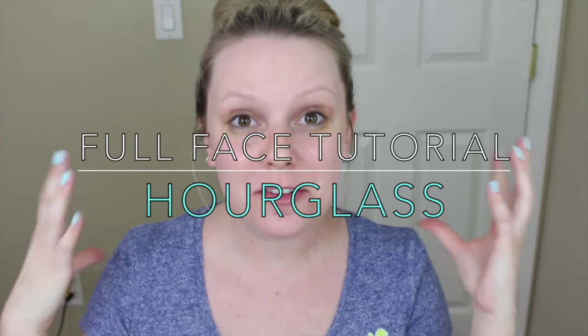Hey everyone! Welcome back to my channel. Today I have a one-brand full face makeup tutorial and that brand is Hourglass. Hourglass is probably one of my most favorite makeup brands. It's on the pricier side but every single product I've ever tried is super luxurious and so perfect — I haven't tried anything bad at all. I talk about it a lot and I figured I'd just show you guys how it works.